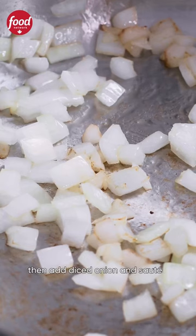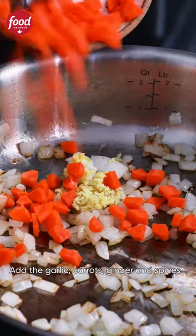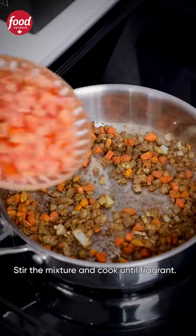Heat oil over medium to high heat then add diced onion and sauté for one to two minutes. Add the garlic, carrots, ginger and spices. Stir the mixture and cook until fragrant.